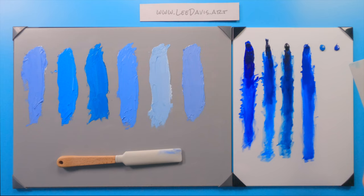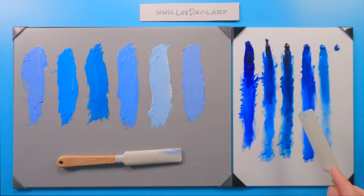Moving on to cerulean blue. This is an opaque paint, so it gives us even less transparency than cobalt. You can see how it just does not give you much to work with in terms of transparency — there's a threshold where it just refuses to behave like the transparent paints. I would absolutely work with cerulean opaquely rather than transparently.